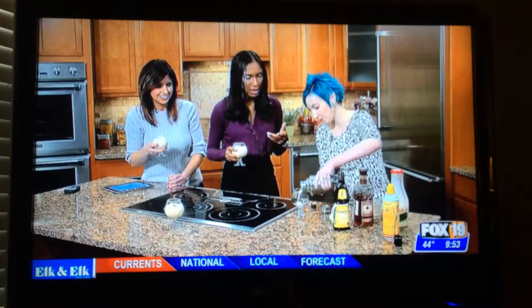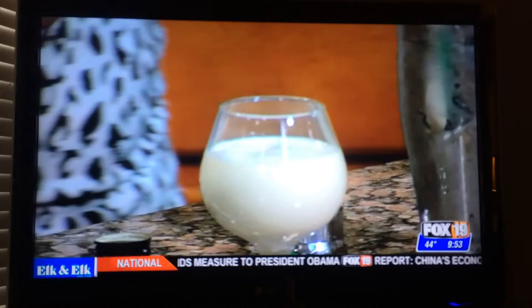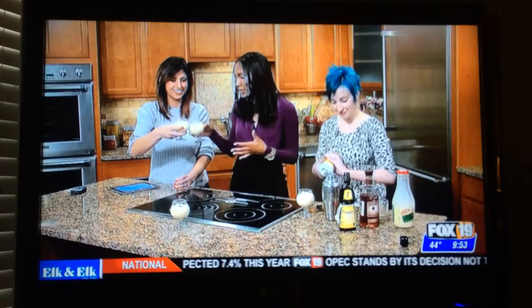And then you add the whipped cream and the nutmeg. By the way, Laura has a lot of cool, unique recipes like this on her blog. She was telling me about a pulverized candy cane rim on a white chocolate peppermint cocktail — that sounds amazing and very festive.